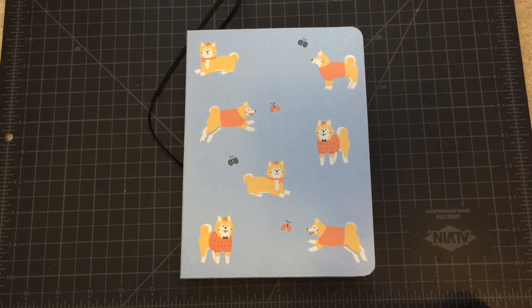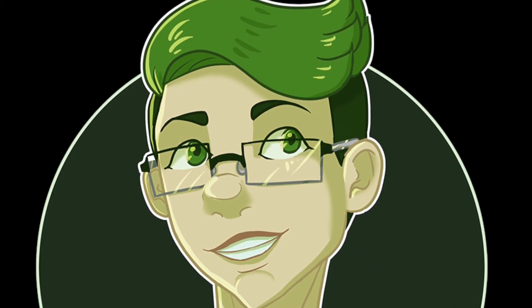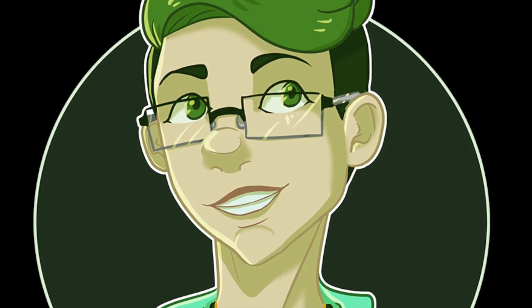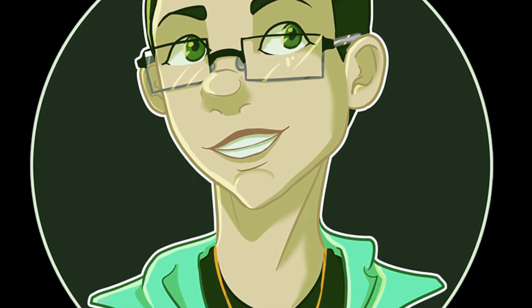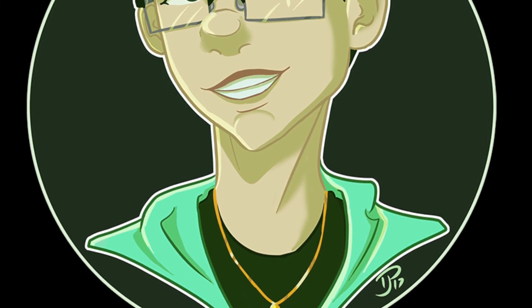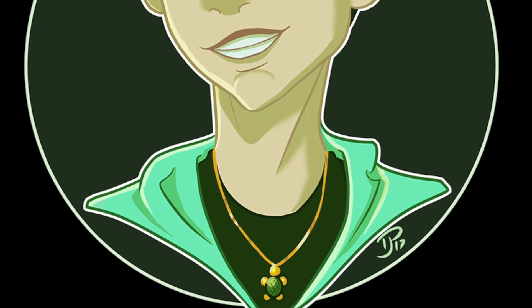Thank you guys so much for joining me on the sketchbook tour today and I will see you guys in the next video. Bye! If you have any questions or comments, feel free to leave them down below in the comment section or contact me on any of my social media which is linked in the description below. I also have my Patreon there if you guys want to throw a monthly donation at me. Thanks so much for your support — I'll see you next time. Bye!